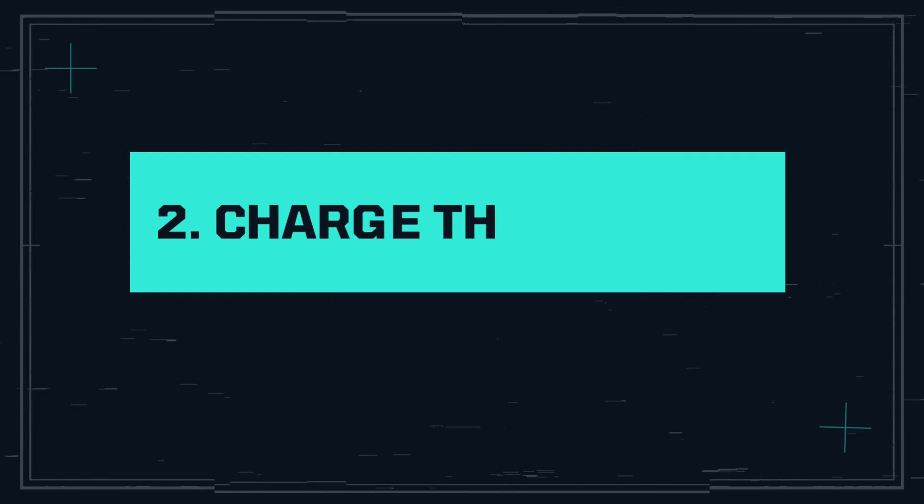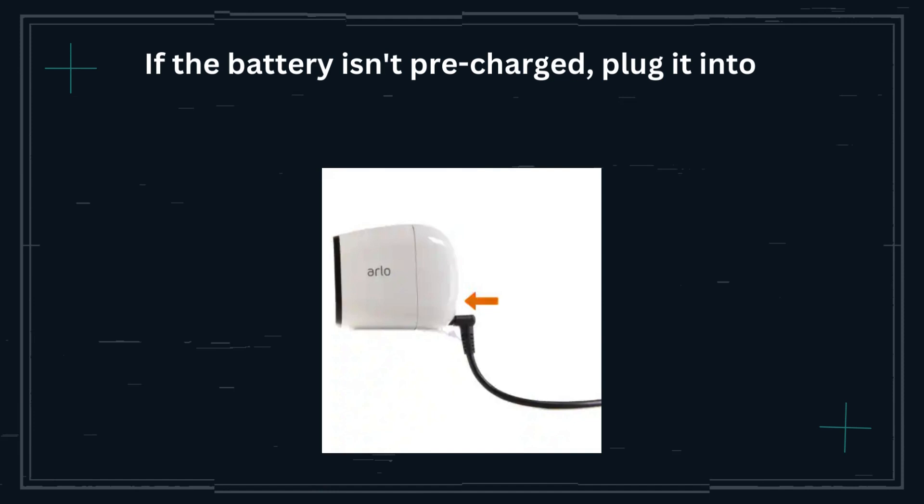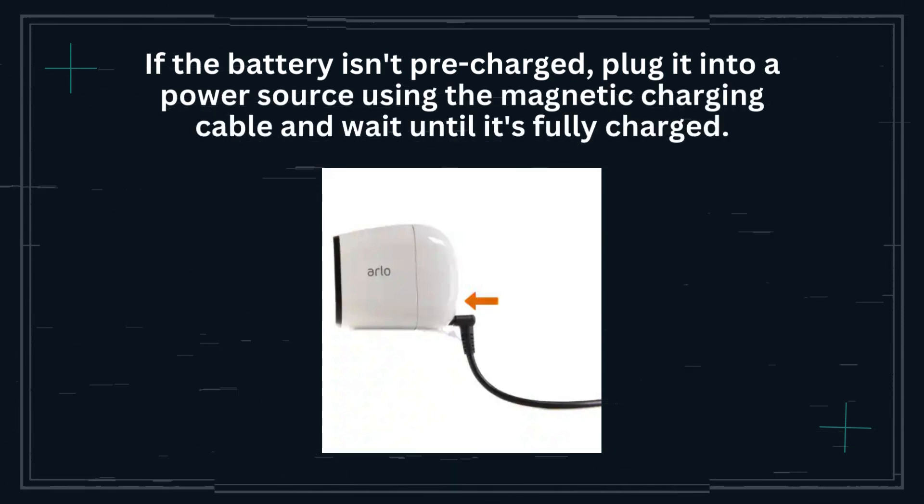Step 2: Charge the battery. If the battery isn't pre-charged, plug it into a power source using the magnetic charging cable and wait until it's fully charged.